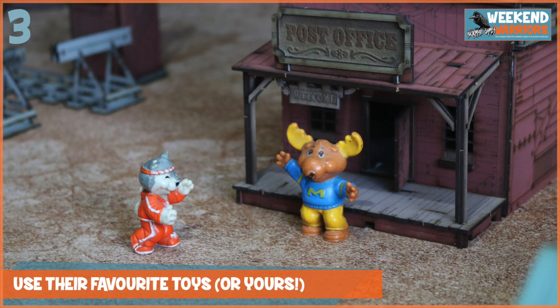Tip number three is to think outside the box a bit and use their favourite toys or yours. I've got the get-along gang here. They don't always get along, and sometimes they get involved in a little skirmish, and that's great fun. You can use any toys you like, especially with a rule set like Weekend Warriors.